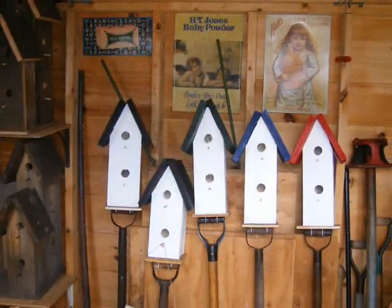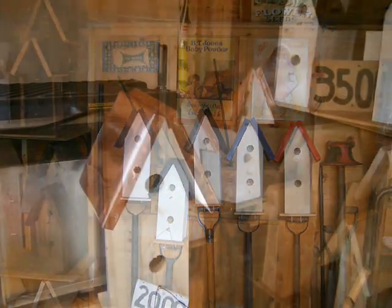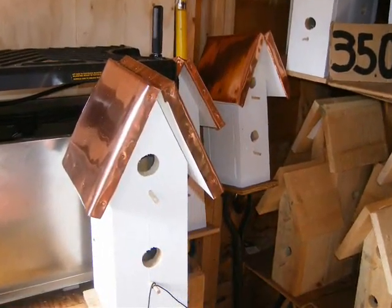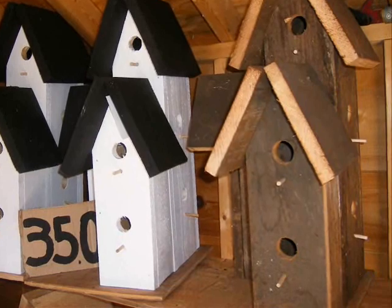Yeah, because... you're up there on a ladder. Yeah, you got to get up there on a ladder. Because it's heavy, yeah. So you put that up there like that, wherever you want. Or you could dig a hole and put it on a post. You could, sure. But that's a pain.